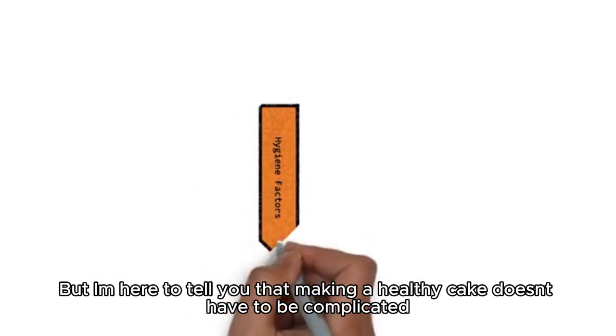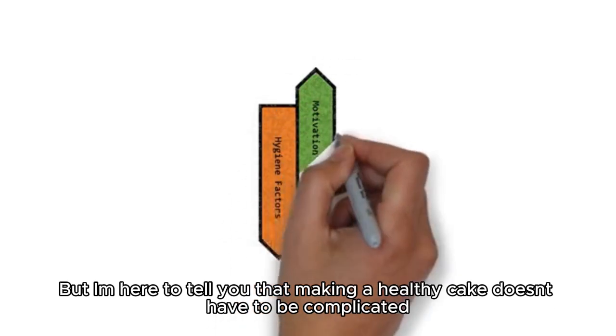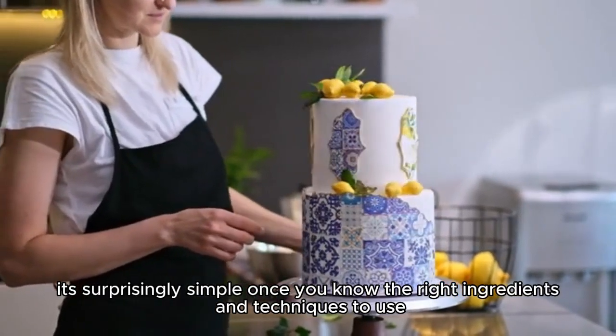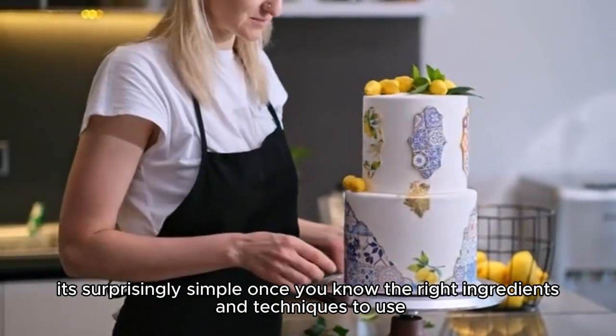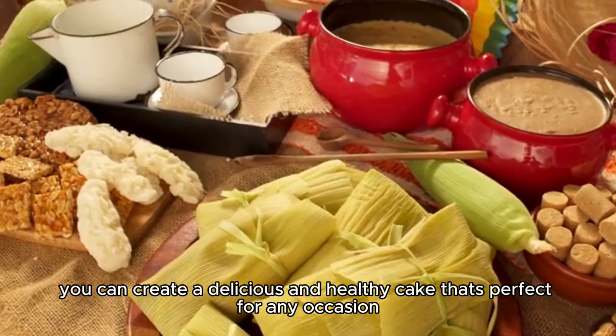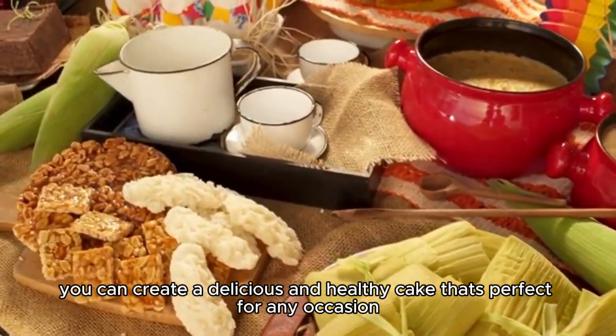But I'm here to tell you that making a healthy cake doesn't have to be complicated. In fact, it's surprisingly simple once you know the right ingredients and techniques to use. With a few tweaks to traditional recipes, you can create a delicious and healthy cake that's perfect for any occasion.